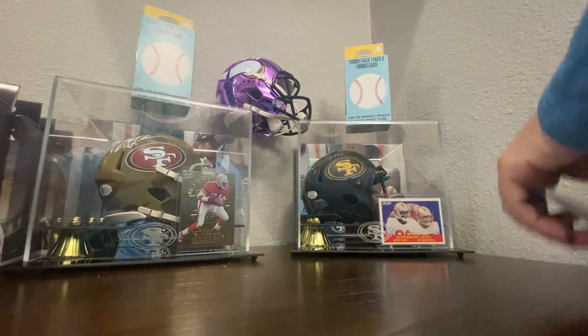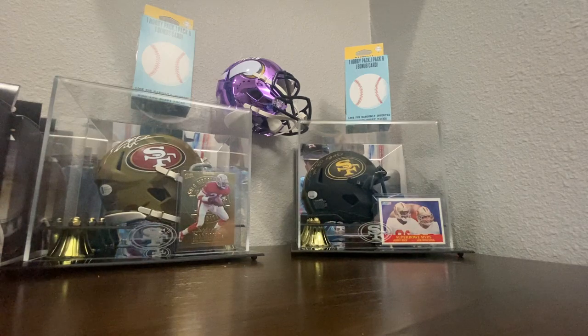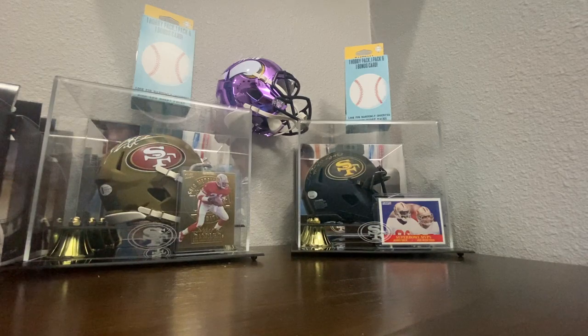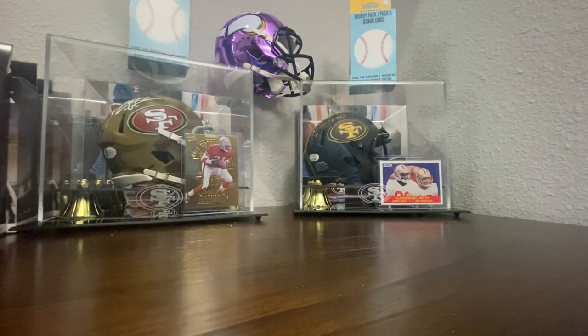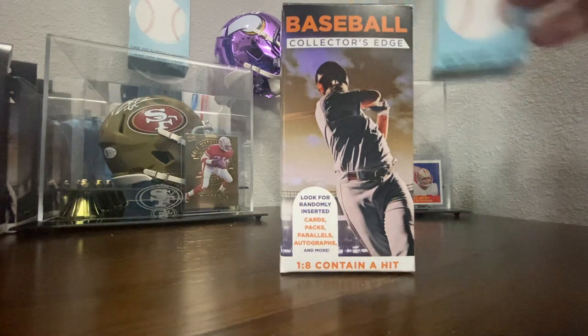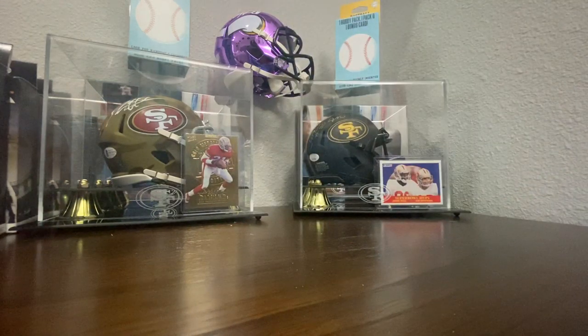All right, hopefully you saw something in that pack that you like. If you do, drop a comment and make sure you get it — I'll give you a price. All my prices are very, very fair and I think you'll be very pleased. We're going to open up one more of these, and then we're going to go ahead and go for one of the Prime Packs, just as a way to keep it hot.